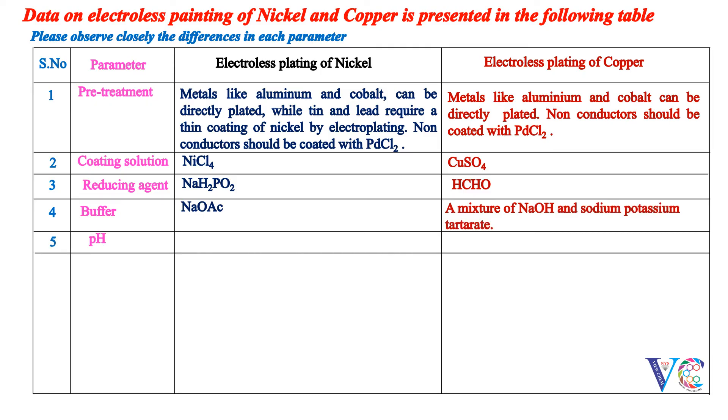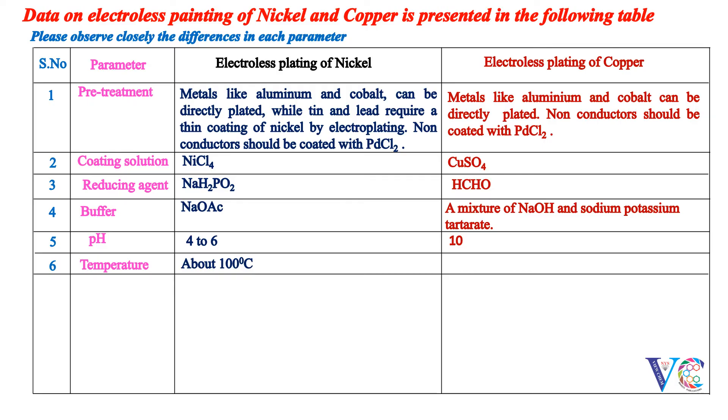pH: 4 to 6 for nickel, and 10 for copper. Temperature: About 100 degrees centigrade for nickel, and about 25 to 35 degrees centigrade for copper.